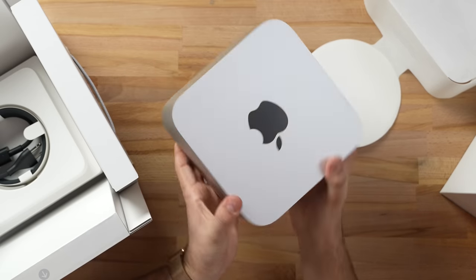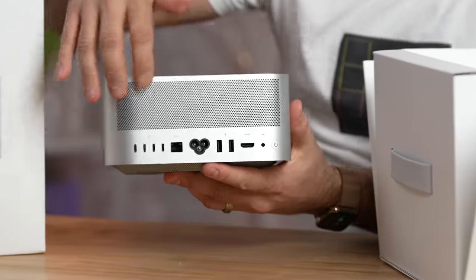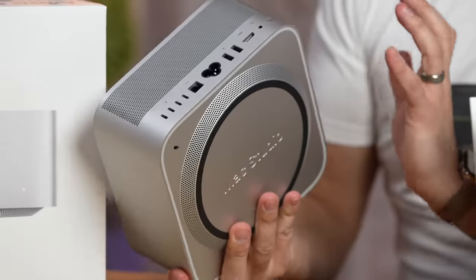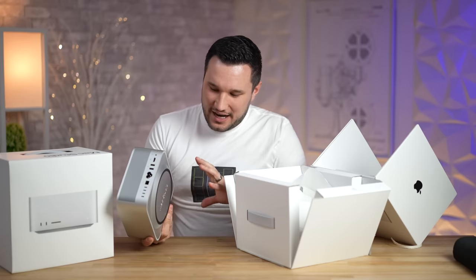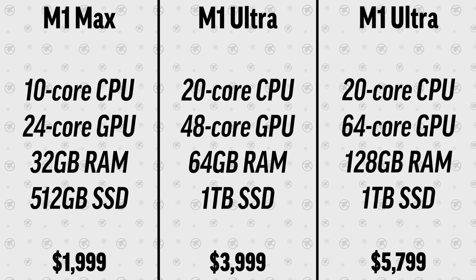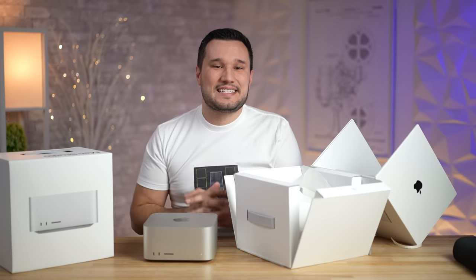Look at all those ports on the back with this huge exhaust, and at the bottom we have the inlets. Apple changed the angle of the over 2,000 holes so the air spins when it comes in — incredible. We actually bought three of these Mac Studios and multiple displays, spending over $17,000 to provide the best coverage on the internet.